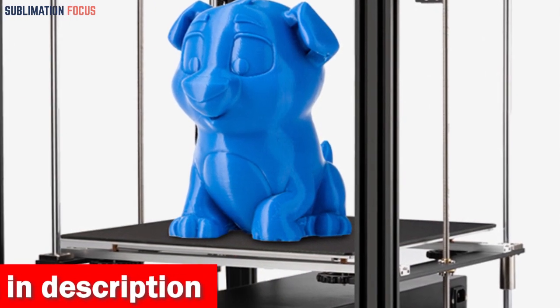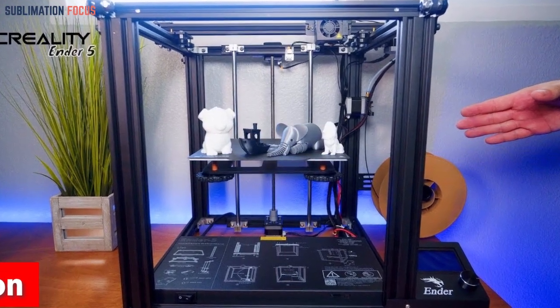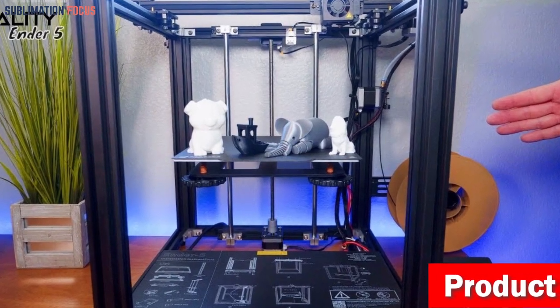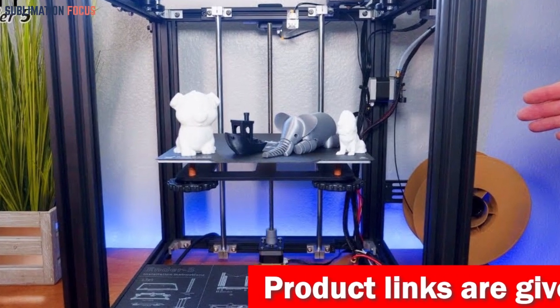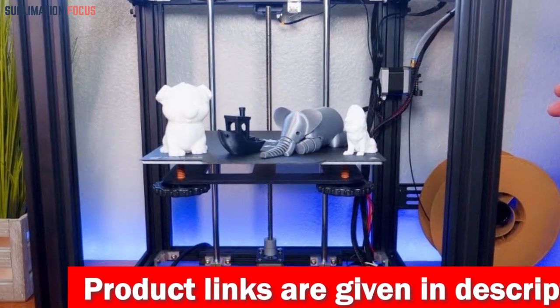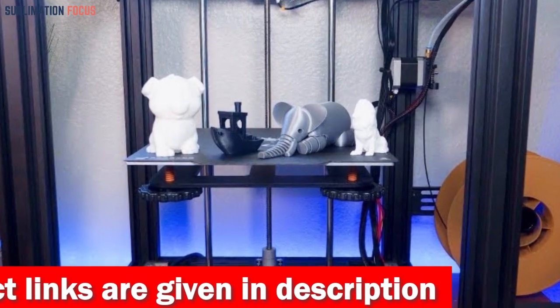An amazing feature that makes the Ender 5 Plus different is its auto-bed leveling sensor kit, which works like magic to measure the tilt of the hotbed surface. The precise Z-axis auto-leveling compensation saves you valuable time and minimizes material wastage. Your prints will adhere flawlessly, allowing you to dive straight into your creative process without daily maintenance and headaches.